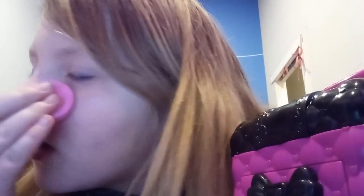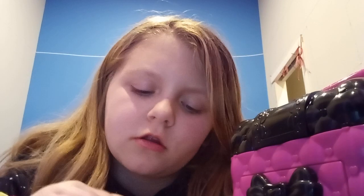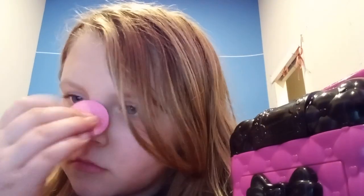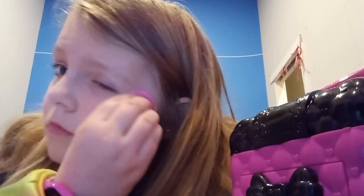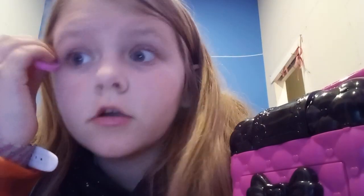Anyways, I hardly even post anymore. I don't really have much, but whatever. Does that make my nose look bigger? I have no idea. I don't know, that looks good, but whatever.